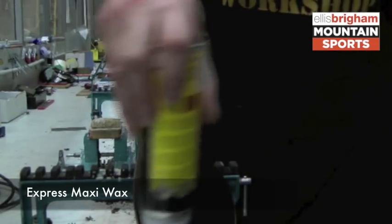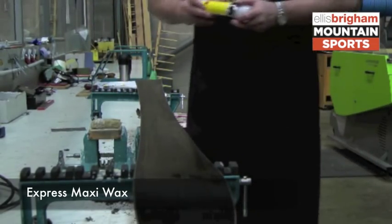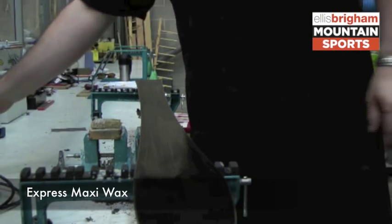Once that's done, you need to leave that to dry for a few minutes. Once it's dried, polish it with a cork block.